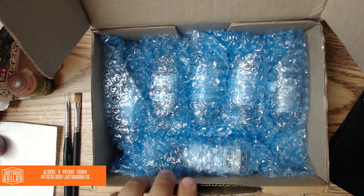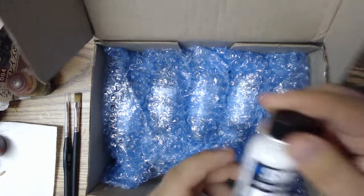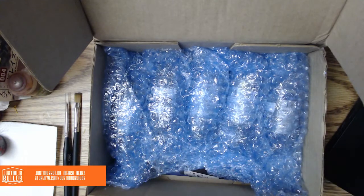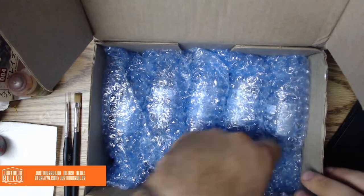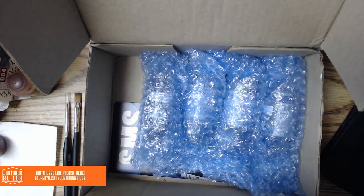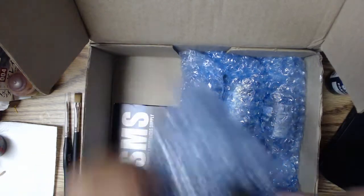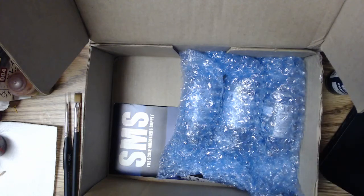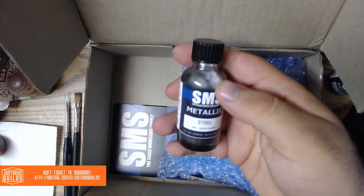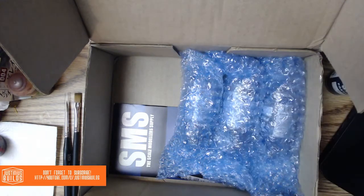And then he sent me some paints to try out, so let's see what he has sent me. Got SMS Premium White — can never have too much white paint. Black — I suppose the same is true about black. And steel, which is one of my favorite metallics.